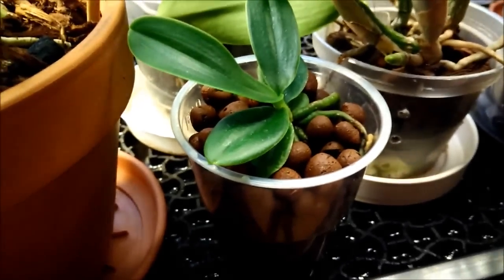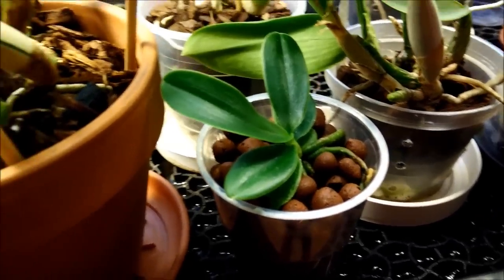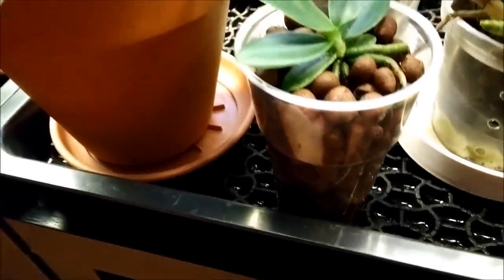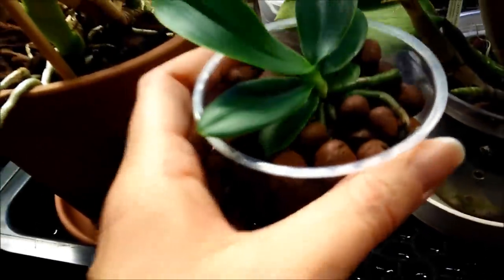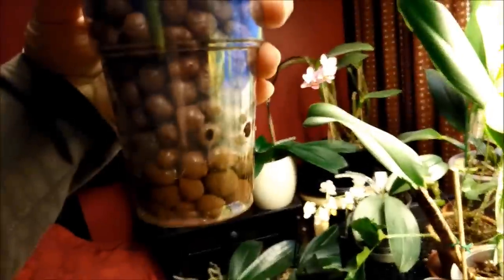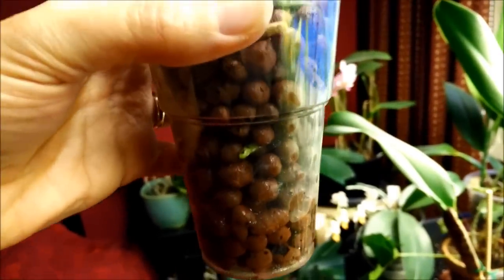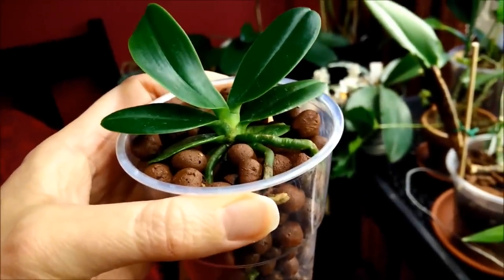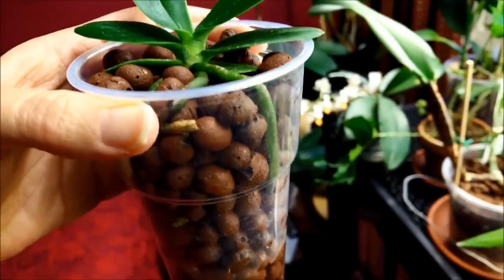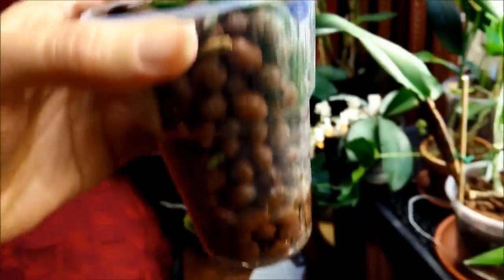Here is my Coelogyne japonica in semi-hydroponics. I planted it yesterday — I tried to film it but it was a bit difficult, so I'm only showing you the final result. The water level is already a bit lower; you can see the holes. It has lowered a bit, but the pebbles are still wet all the way up to the top, and this has been after a full day. As you can see, this stays quite moist.